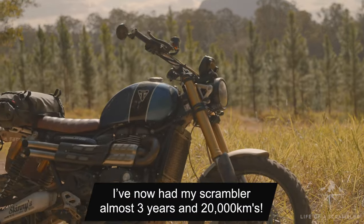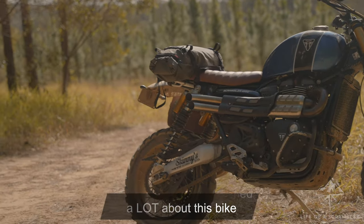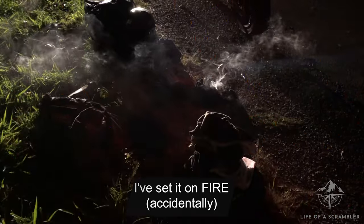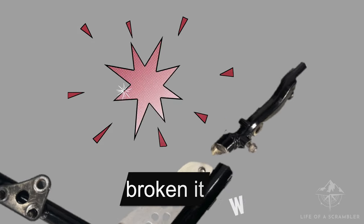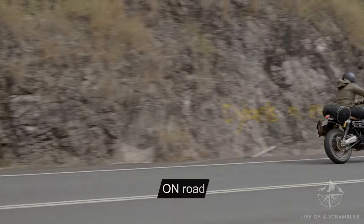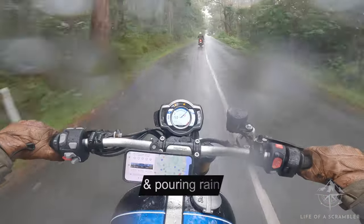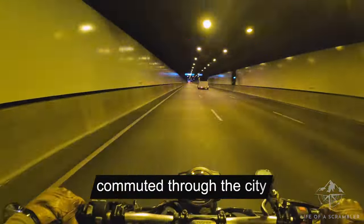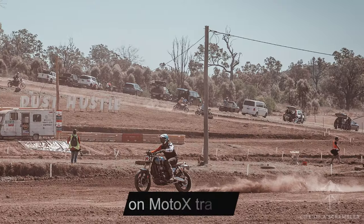In 20,000 kilometres, I've learned a lot of things about this bike. I've accidentally set it on fire, jumped it, dropped it, broken it, fixed it, and taken it on so many adventures on-road and off-road — in extreme heat and through the pouring rain. I've commuted through the city, gone moto camping, and pushed it to the limits on motocross tracks.